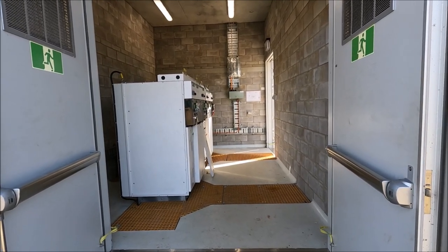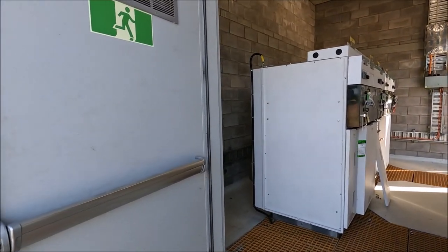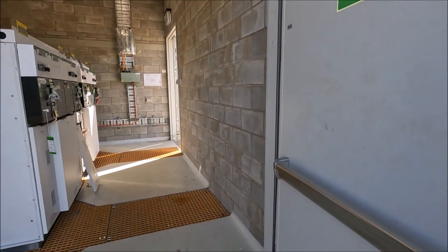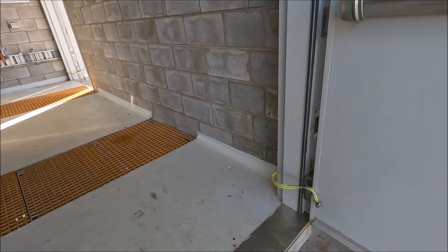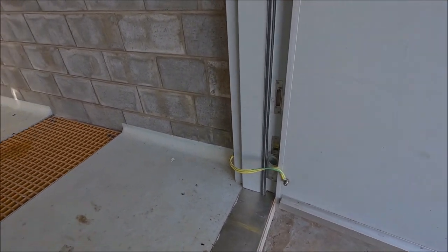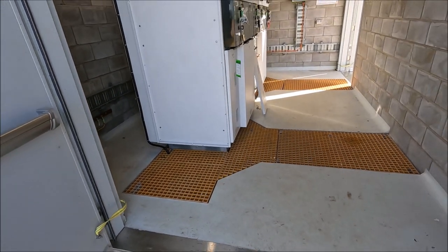We're just standing at the end of the room that has double doors and these doors are fire rated and blast rated and they're also steel clad as well. On the steel cladding you'll also notice we have earth bonds on any metallic items in the room, and I'll get to the earth in just a second.